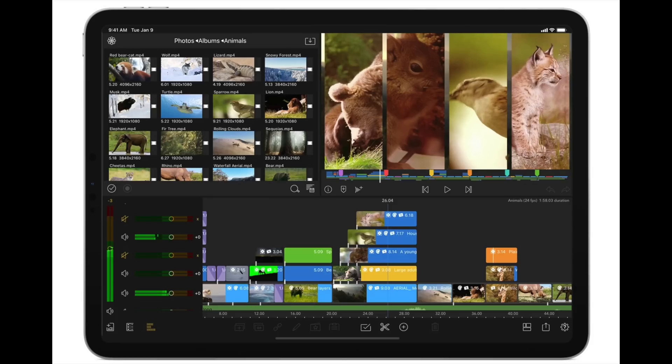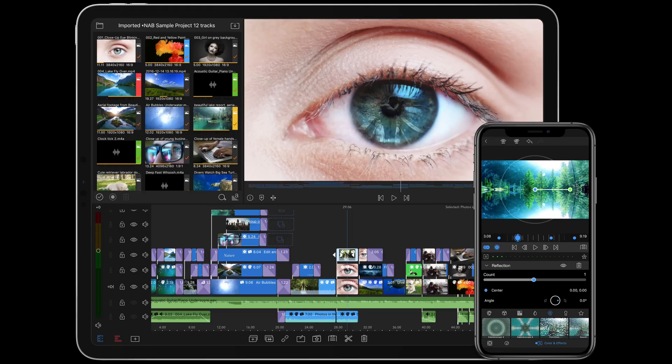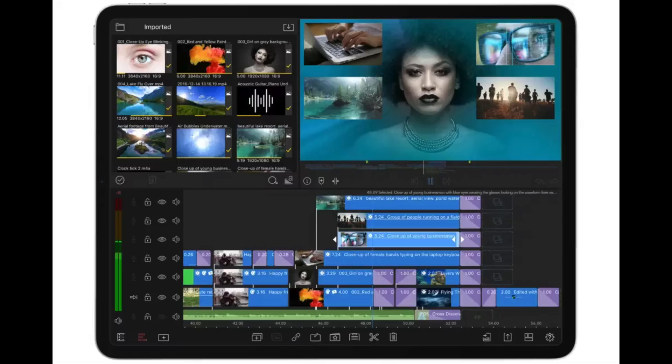My go-to editor of choice is Final Cut Pro, but if I'm going to be editing on my iPad or on the go, LumaFusion is currently the best you're going to be able to get. It is a paid app, this is not sponsored in any way, but it's the best — I've tested so many. It's available on iOS and Android and today I'm going to teach you how to use this.